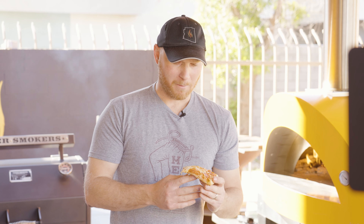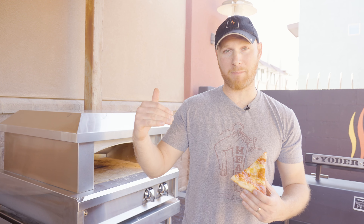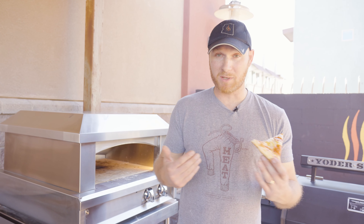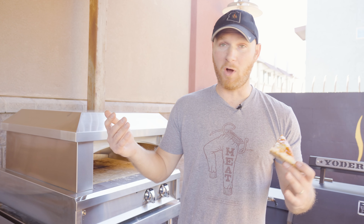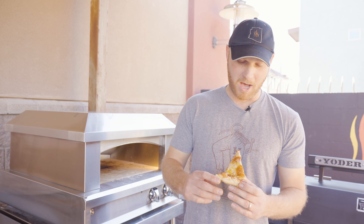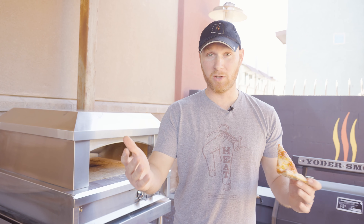Overall, we saw the Artisan gas-fired oven in action — we saw how you get that nice deck temperature and that top-down heat with the back burner. We saw how quick it preheated and how quick it made the pizza: five to six minutes and it was done. It was absolutely delicious. Really nice control overall — a great experience using the gas-fired Artisan pizza oven from Alfresco.